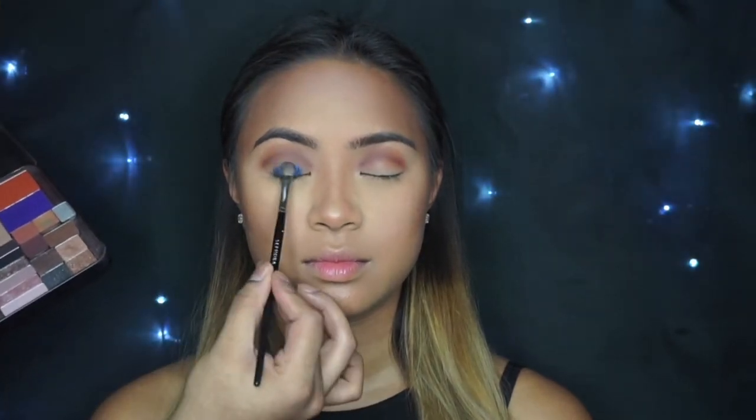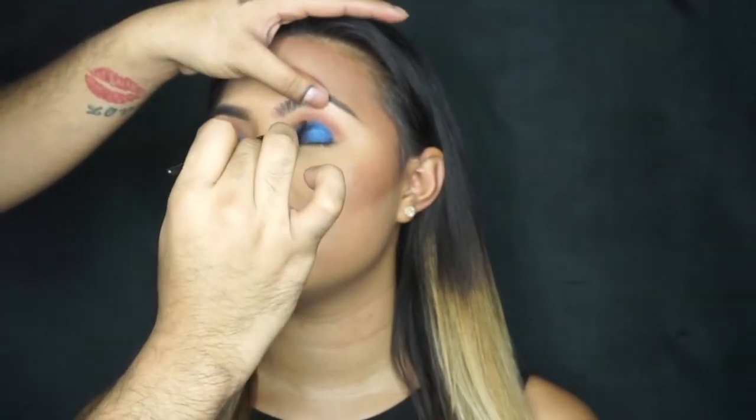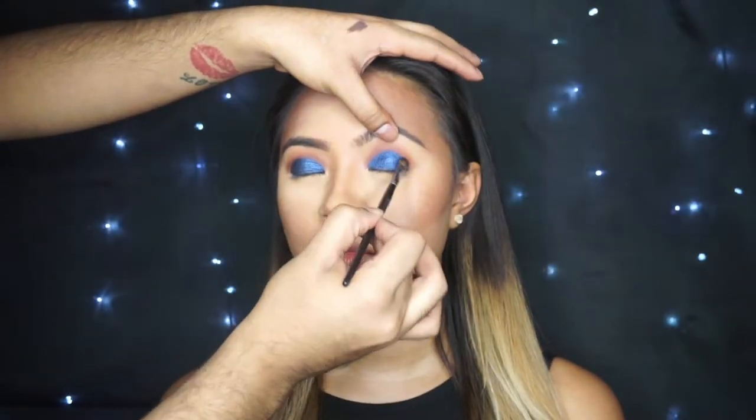In a tapping motion, I'm just going to slowly build that shadow and work my way up to the crease. Because of Mia's eye shape, I'm going to take this shadow a little bit higher than her crease, just to give it more of that eye-opening effect.